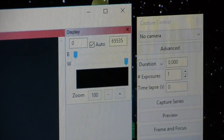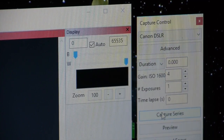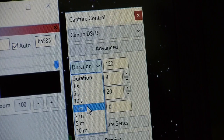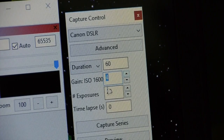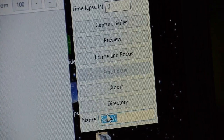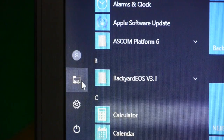So instead of me standing there snapping the shutter on the camera over and over, I can set the program up to do it for me. This program supports the Canon DSLR, so I selected that. Now you just set up this program to do what you want — I'm going to set it to take one minute exposures, that's 60 seconds. There's your ISO; I normally shoot at 1600. Then you set it for the number of exposures you want the camera to take. You'll give your series a title and select the directory where you want to store the pictures, then next you need to focus the telescope, and then you have a preview that you can do to see if you're ready to go.